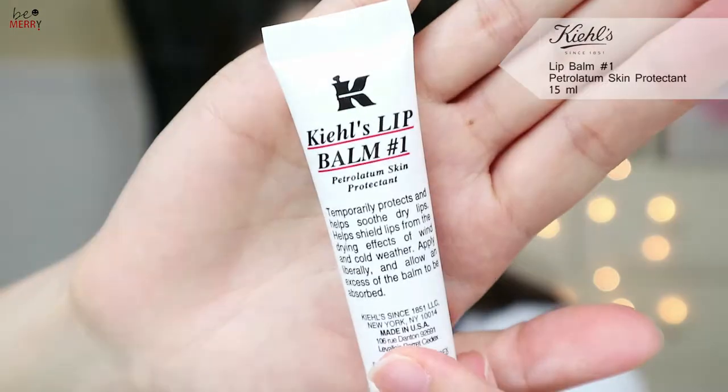It also satisfies two goals of base makeup: moisturizing and coverage. Use lip balm to moisturize your lips. By applying a cream or balm type blush first and then applying a powder type blush later, you will get long-lasting cheek makeup.